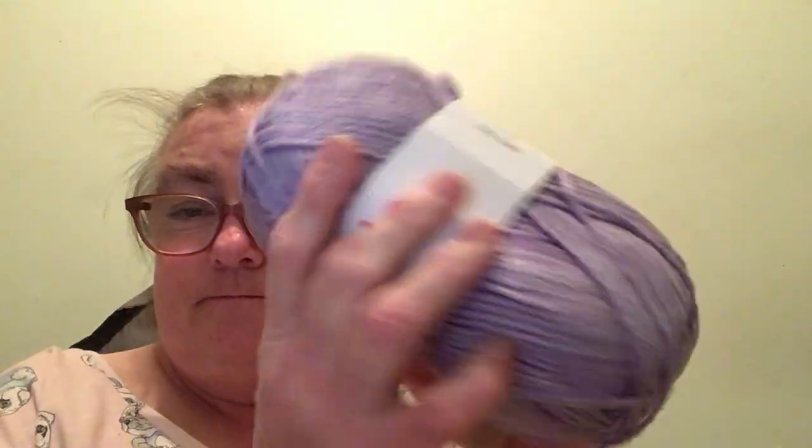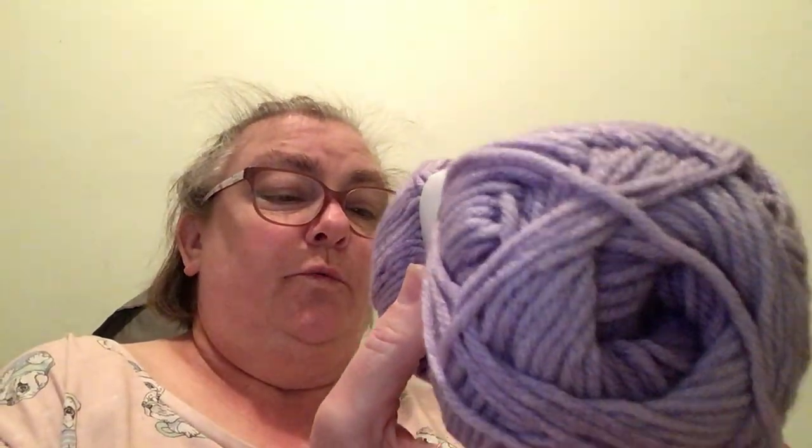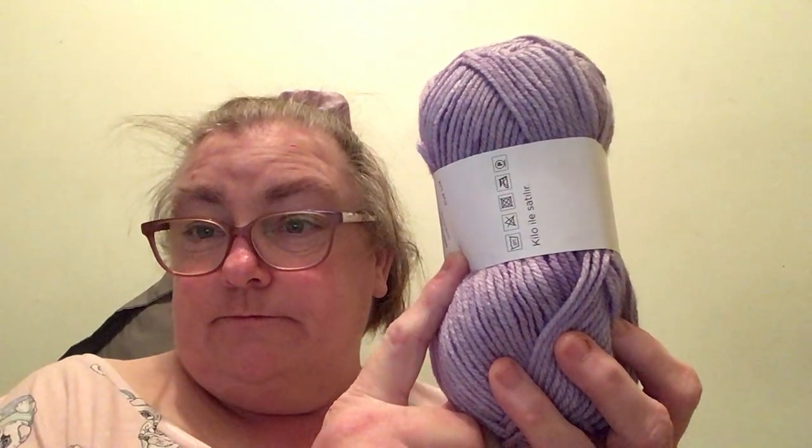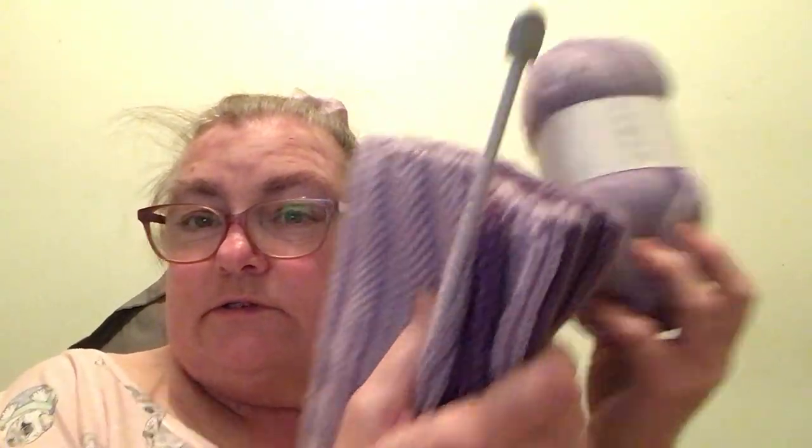She gave me four skeins of these. It starts off with the dark colour in the middle and then works out to this light colour — that's why I've got quite a few different shades. I've got one more skein to go after this one. I might use a little bit of the other one too, because I've got to do blocks 40 to 60, which is 21 blocks. So it should do this one and maybe that one as well — I'm not sure yet.